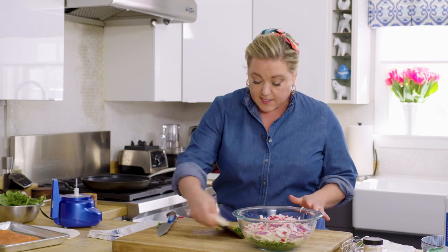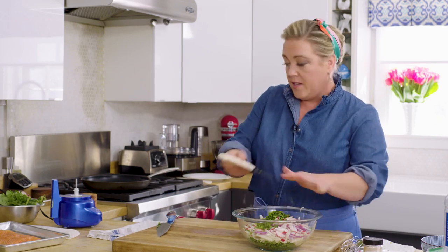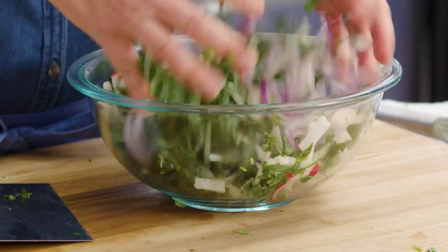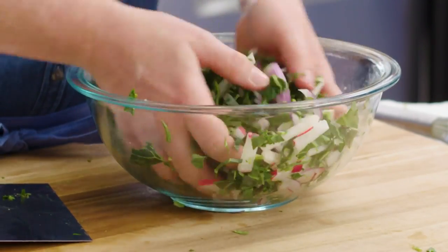Generally I'm against making grass clippings, but here it makes sense to have it minced pretty finely. There we go in the bowl. I know I'm using my hands — you could use tongs — but I just wind up getting my hands into the food because I like how it feels. I like to feel whether everything's coated or not.